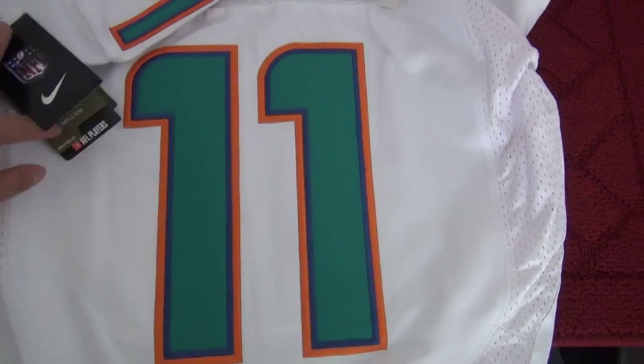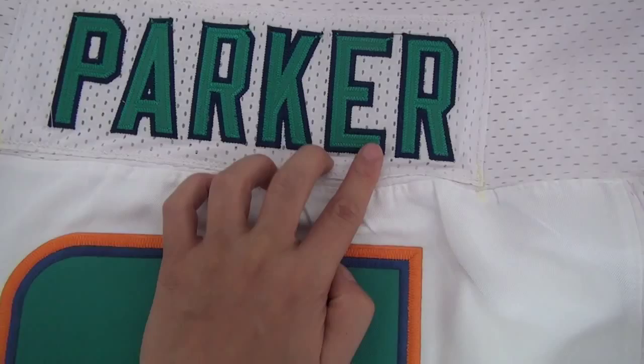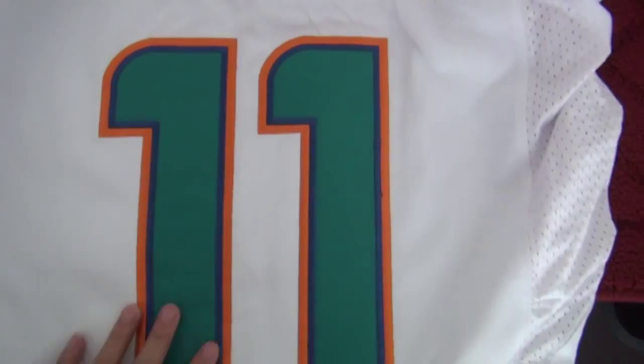Now let's see the back of this jersey. On the back of the jersey, it has a name and a number and all been stitched. As you see, the name is doing very well — been stitched, green color, and some blue. And the number is just like the front.